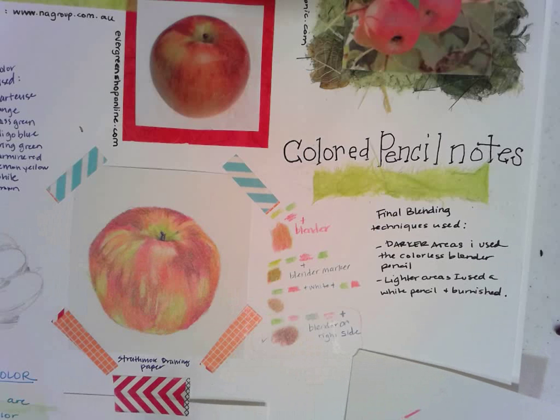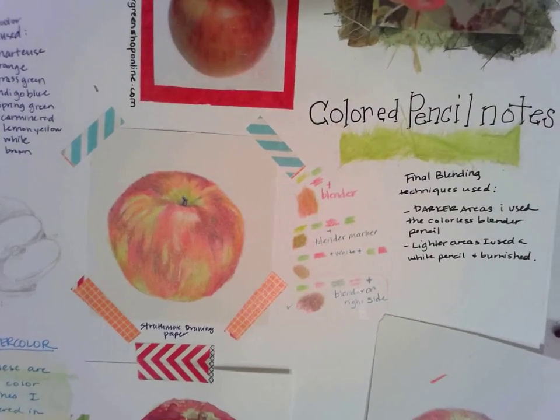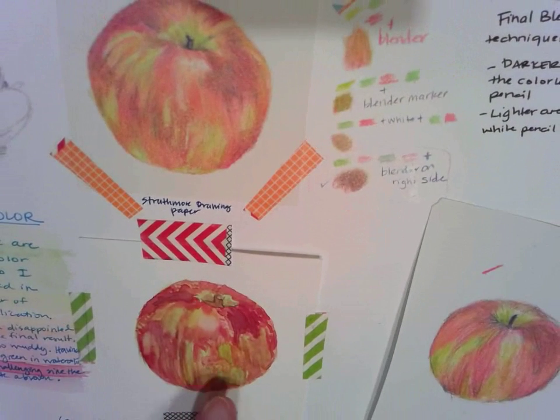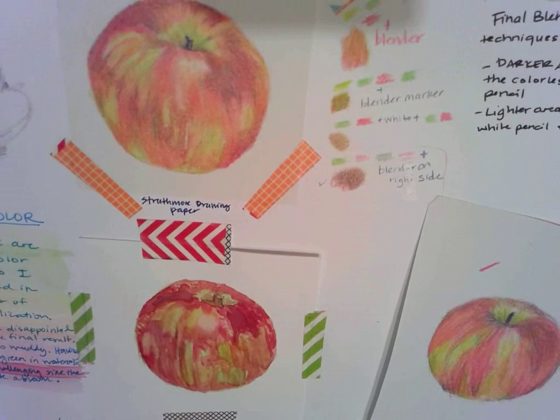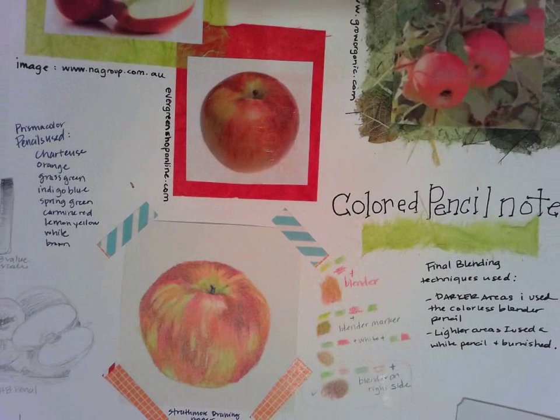We are going to look at watercolor later and that one we will do on a separate sheet of paper. You can't really see my watercolor right there but it's down here at the bottom. I don't really like how it turned out, but maybe the next one I do for you guys will turn out a little bit better. This is the beginning of your media study page.